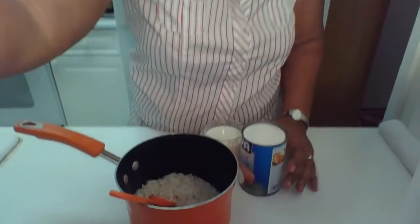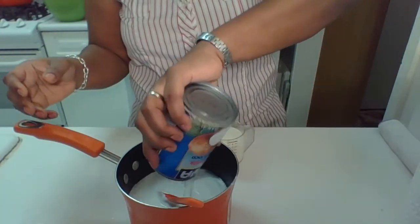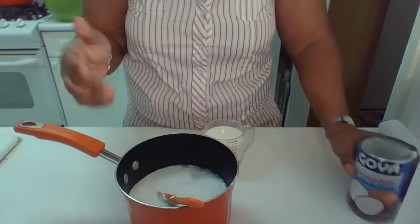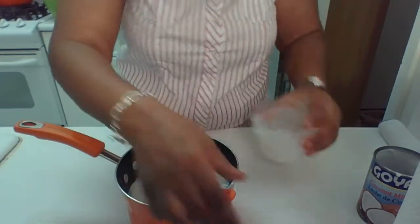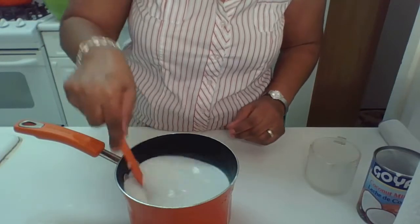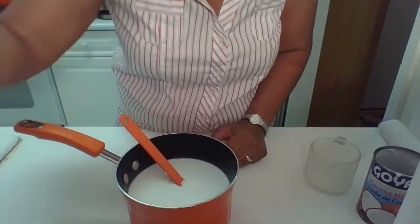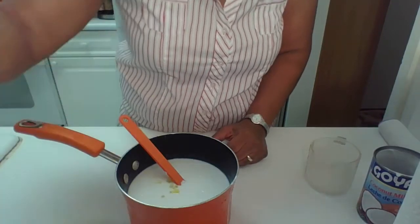This is the coconut rice. You put coconut milk into the rice — that's like a cup of rice. You clean your rice off with water, and then you put a cup of coconut milk and stir it up together. Make sure you do not put water in your rice. And you put like a little half a tablespoon of olive oil and mix it up.